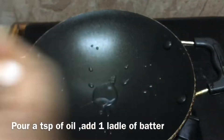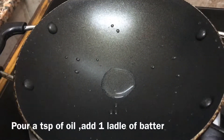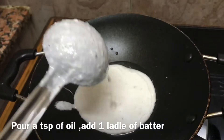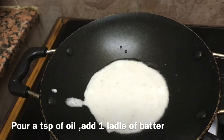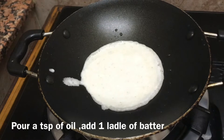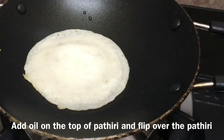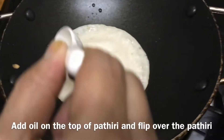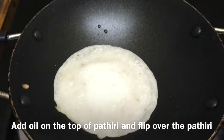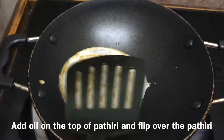Add a spoon of oil and add the batter. You cook it with 3 sides. Add a spoon of oil and cook it.